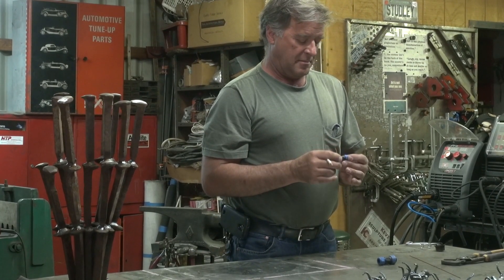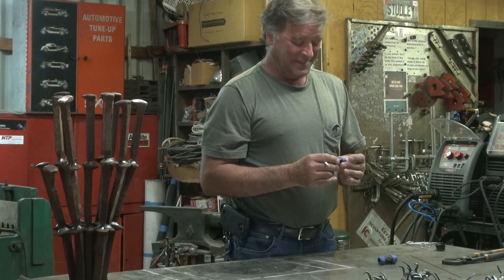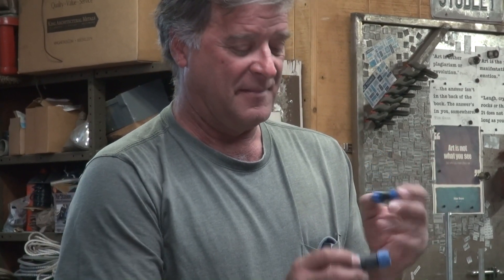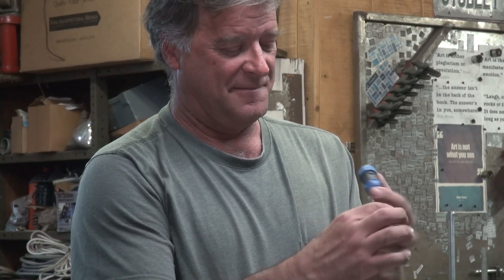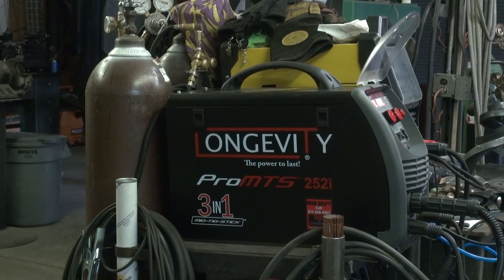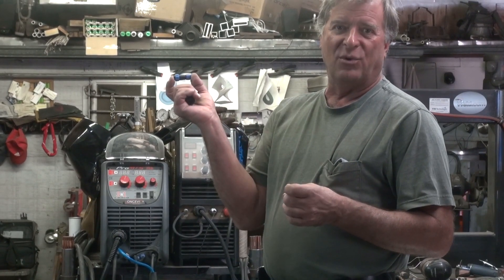This is the little connector I needed to replace in order to hook up the TIG torch on this Longevity Pro MTS 252i. Notice the size difference. The guys at the factory in China put connectors on for this size, but the torches all came with connectors for a different size. Longevity was nice enough to finally send me a couple of connectors so I could convert my old torch over, so I can finally hook the machine up and run it on the TIG side.